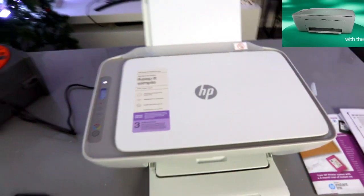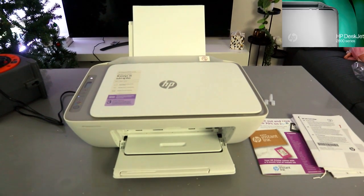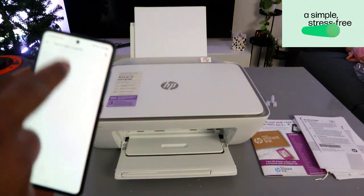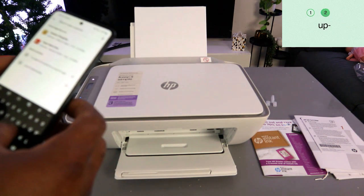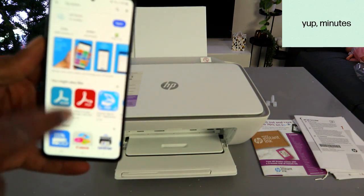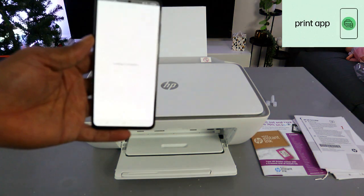To set this up using a mobile device, you need to download the HP Smart app on your phone. Go to your Play Store and type 'HP Smart app'. The HP Smart app is already downloaded on my phone, so I'll open it and let it get ready.